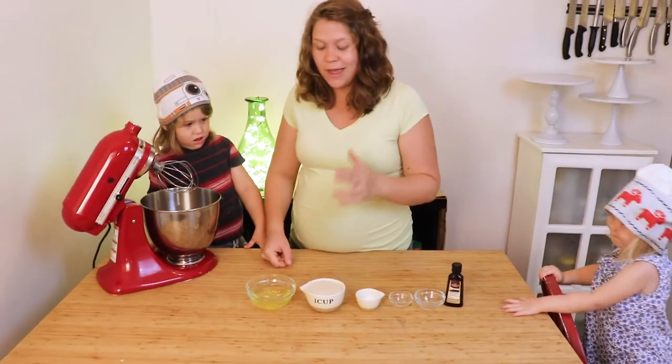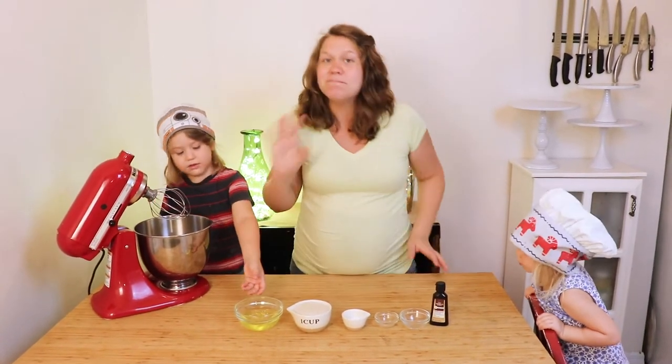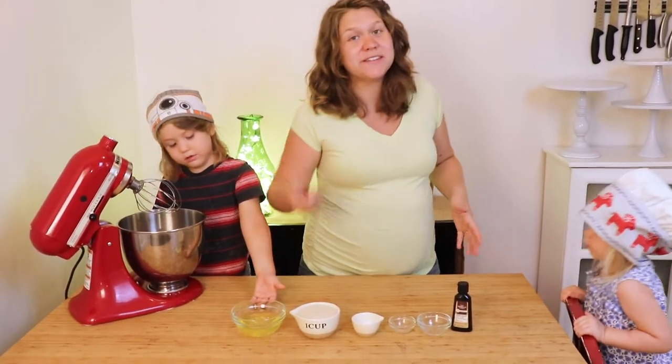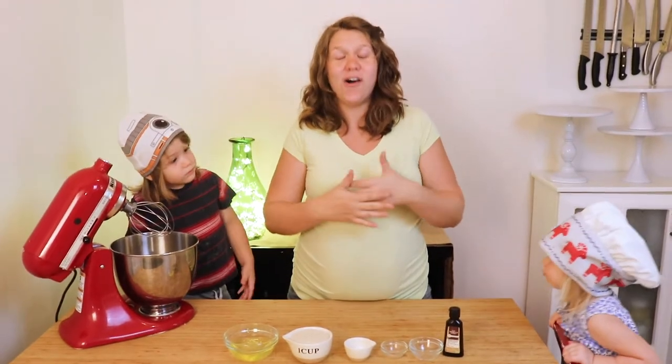We're going to start with adding the egg whites and salt to your mixing bowl. It's much easier to do this with a stand mixer with the whisk attachment. You can do it with a hand mixer with a whisk attachment, but don't try it by hand unless you want it to take all day.